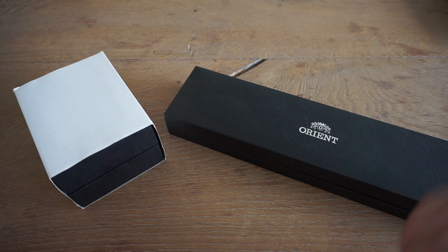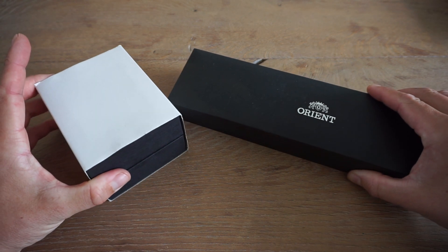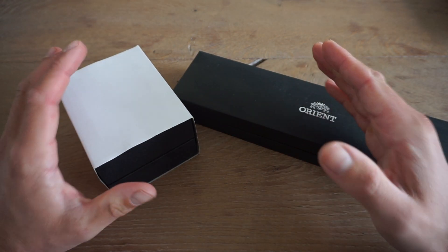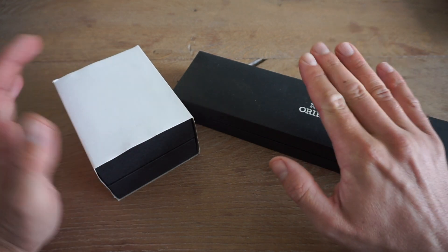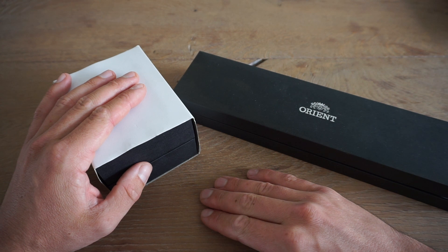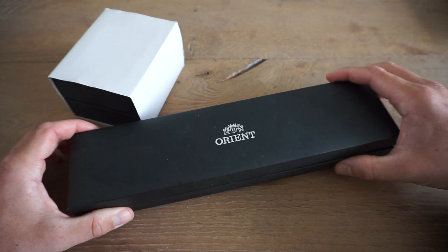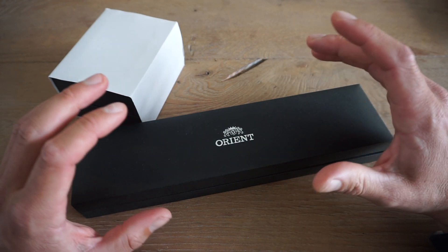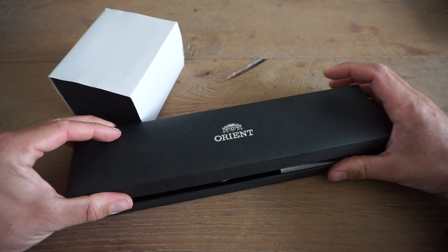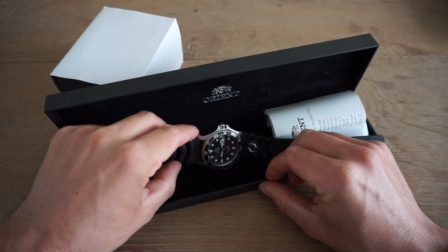Welcome back to the channel Gadgets for Gentlemen. In today's video I'm going to show you two beautiful watches by Orient which you can consider to be like brothers of each other — a black version and a beautiful blue version: the Orient Ray 2. I'm going to sell these watches because I'm saving up for a Tudor Black Bay Blue, and therefore I'm letting go of a ton of my watches.